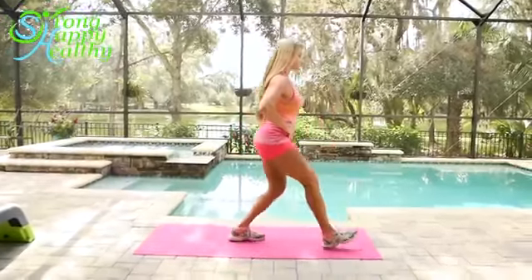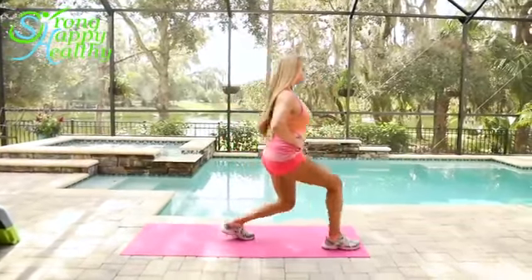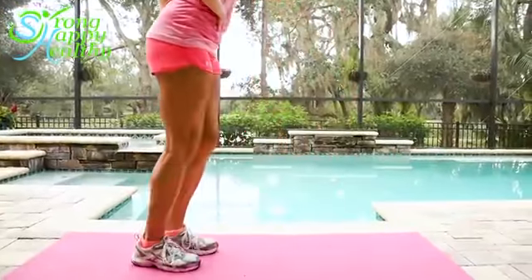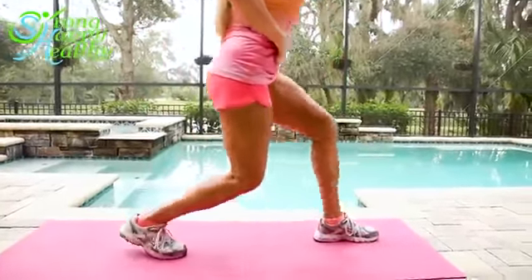The alternating lunge — you'll be transferring your weight back and forth from your right to your left leg. You will be bringing in more ancillary muscles as you do a transfer of balance. It's a more natural movement, but don't rely on momentum to get you up and down.